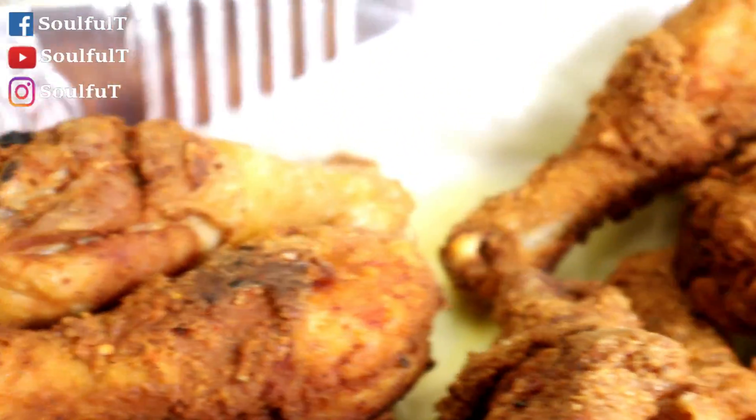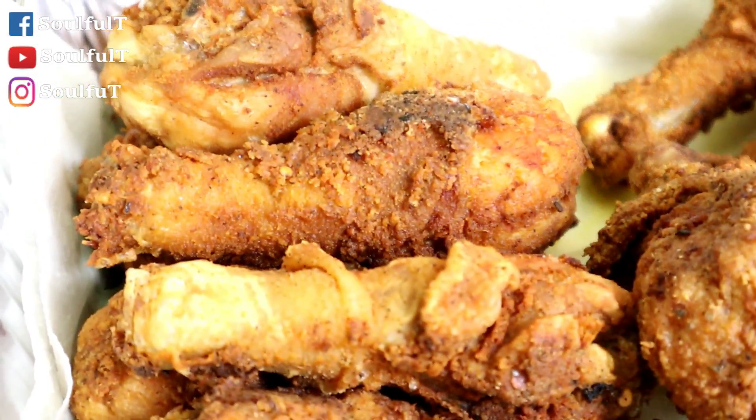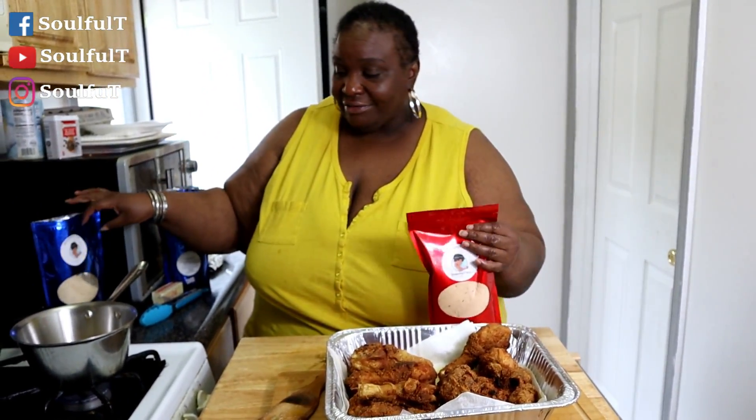Alright guys, we're back. This is my chicken — it is ready to rock and roll. Up here is the spicy, and here is the regular, because everybody doesn't want spicy in their life, so I did both. You can get my spicy flour or my original flour at SovalTeaLSE.com. Either way you go, your chicken is the bomb. All the chicken is done!